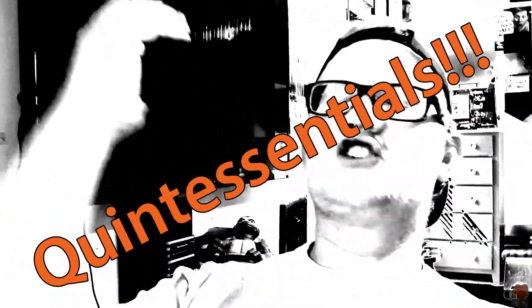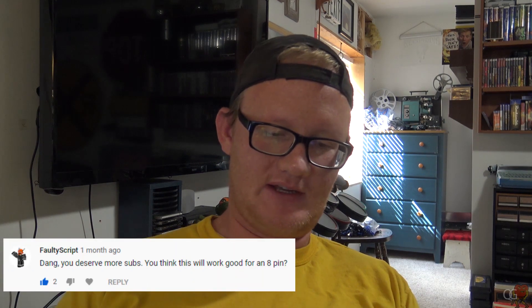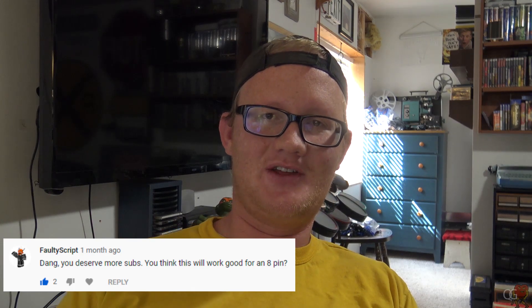Hello and you are watching Quintessentials. Thank you everybody for watching that 'Power Your GPU' video I put up — it's actually been getting a lot of attention. It's my most watched and most liked video. I know it's not a lot but it means a lot to me, especially when my next biggest video only has like 700 views. Some people are even saying 'wow you deserve more subs' — so thank you. Faultyscript, for example, thank you for that.